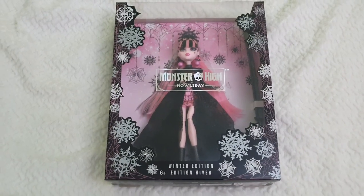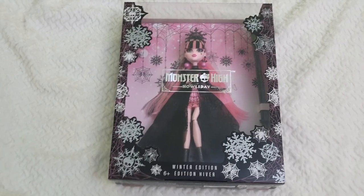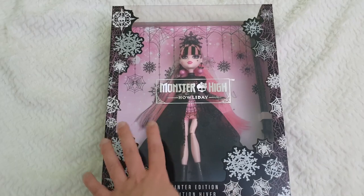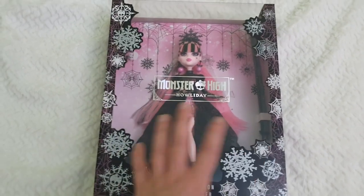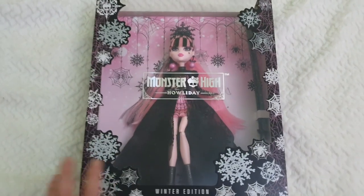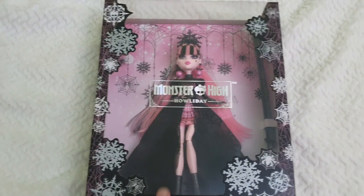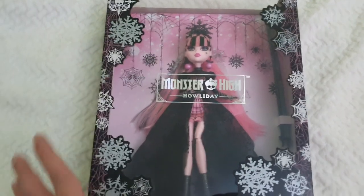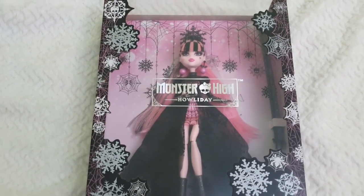Here she is! The box, to my surprise, is very beautiful. I would have imagined it being more plain looking, but in person it's a really nice box. I love everything about it, except that the Monster High Holiday logo sits right in the middle — I think it should have been moved down a little so it wouldn't block the view. Other than that it's beautiful. This is the winter edition.